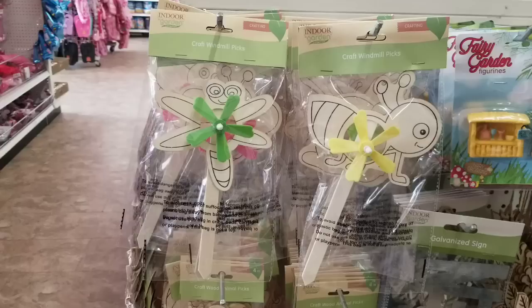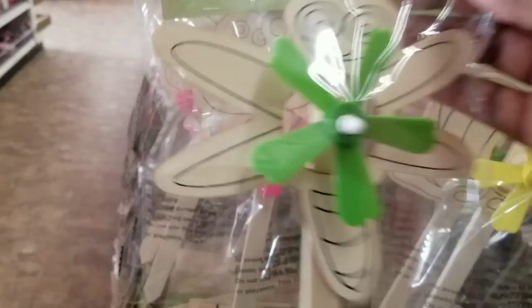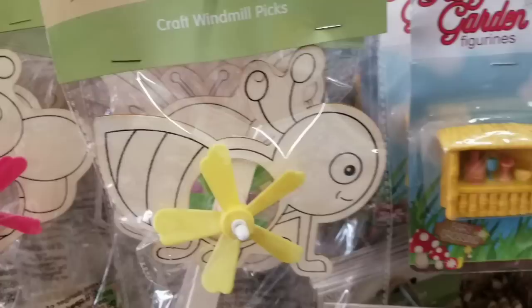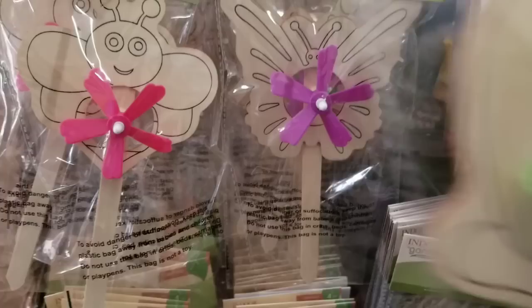I'm starting in the spring collection. They have come out with a new collection of craft things — these are craft windmills. They have them in all of your favorite garden style insects. These are ready to be painted and customized for your garden, and they have the different color little fans on the front. These would be so fun to paint and add to your garden decor.